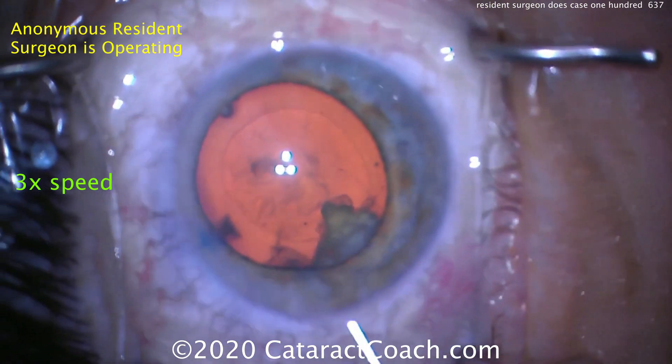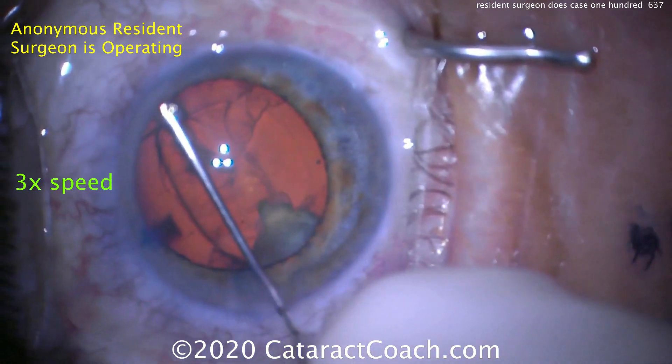Again, a lot of movement here from the patient. Maybe the patient would benefit from more systemic sedation.